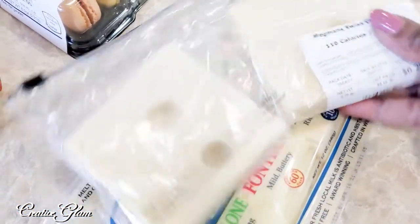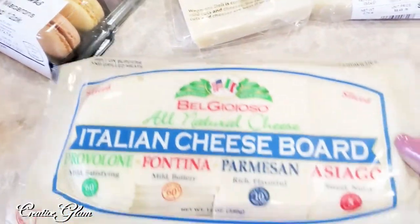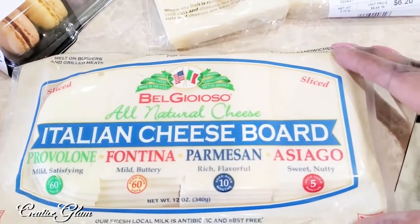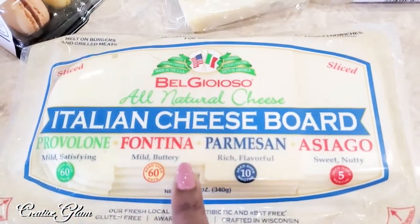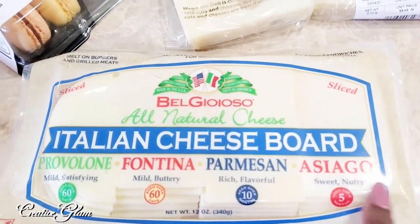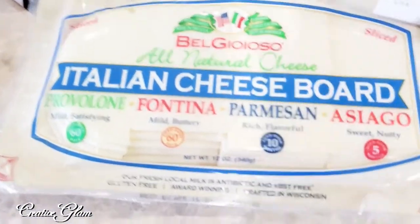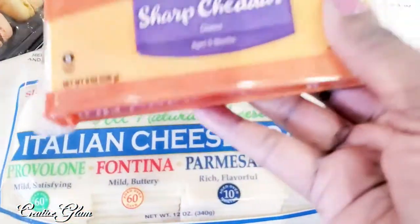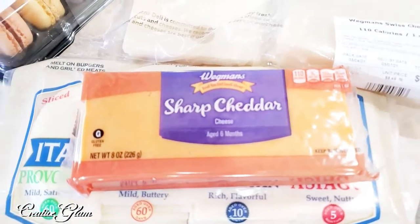So I picked up some Swiss cheese — we love Swiss cheese. I also picked up an assortment of cheeses, the Italian cheese board. It has provolone, fontina, parmesan, and asiago. All those cheeses we love. I also picked up a regular block of sharp cheddar cheese because I like it.